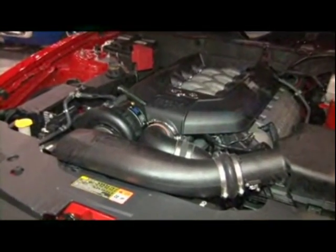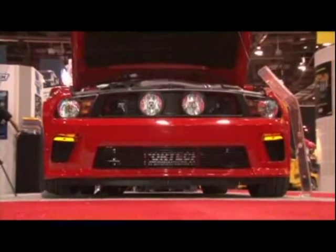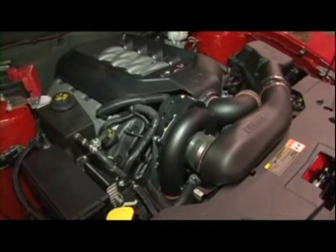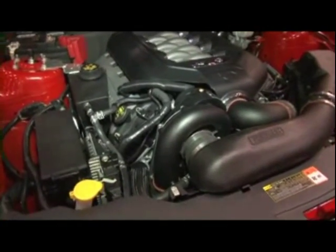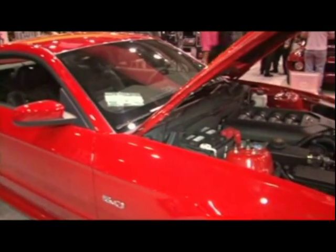It integrates so well, just like it's straight from the factory. Ford did such a great job on that motor with the valve cover, with the 5.0, and with the components in front of the motor blending nicely. It has that factory appearance that should be very, very cool.